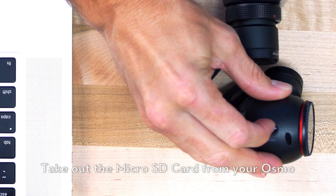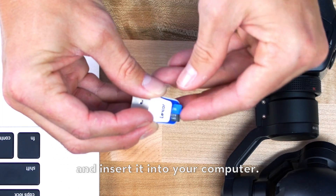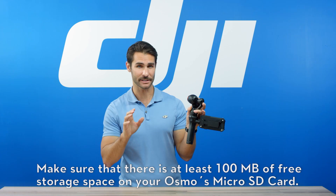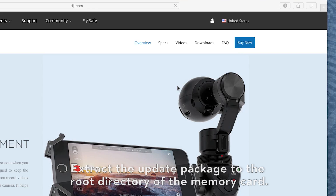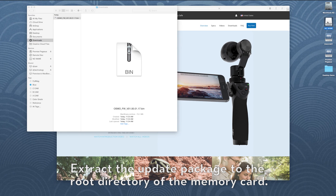Take out the microSD card from your Osmo and insert it into your computer. Make sure that there is at least 100 MB of free storage space on your Osmo's microSD card. Extract the update package to the root directory of the memory card.